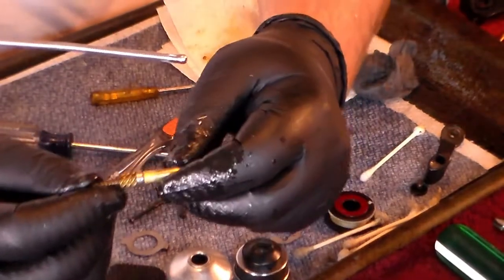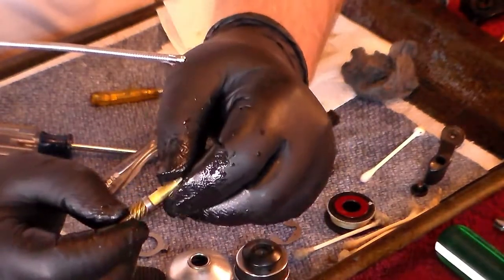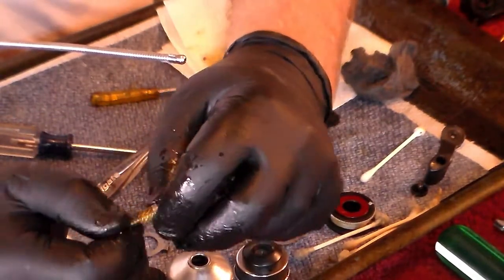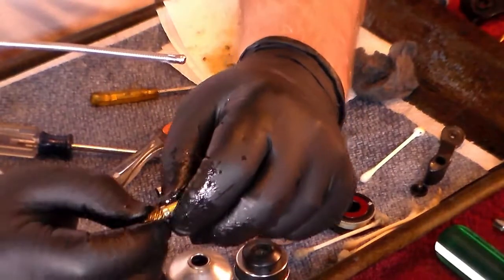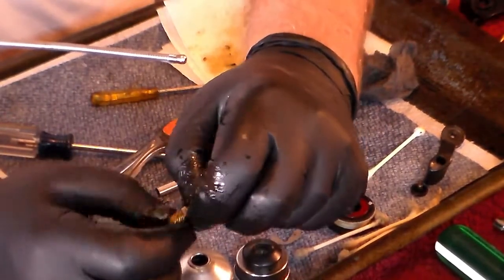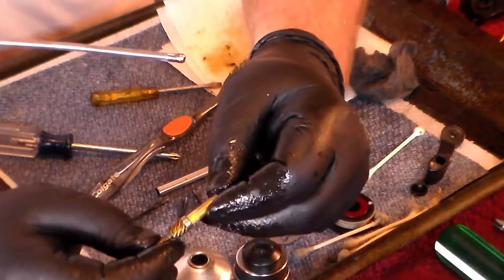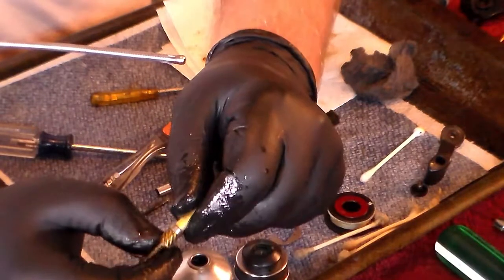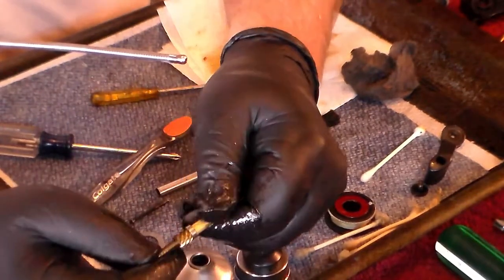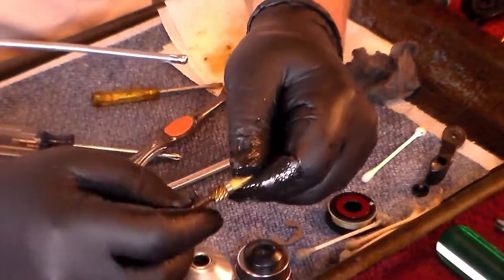I've spent a lot of time on this particular part right here because there was a lot of grease caked down inside the pinion gear, and I really needed to get that out. I've gotten it out and got this bearing freed up to where it's now spinning again. Take your time and make sure you get everything out — those chunks of grease that get stuck in there, if you leave that in, your reel is going to catch and bind as you try to wind it.